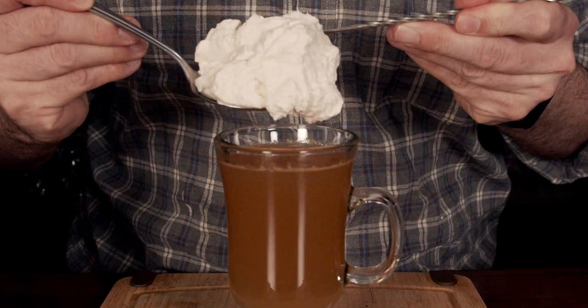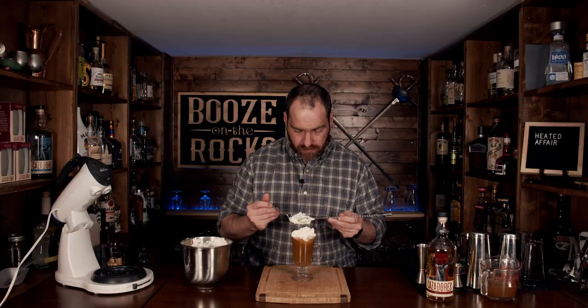Now we're going to top this with our homemade cream. Use as much as you want because this stuff is fantastic. Just put it on top like so. Look at that — fantastic! Now we're going to finalize our garnish with two things.